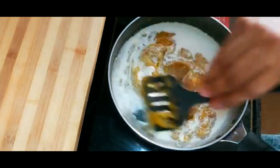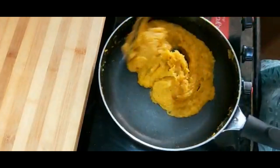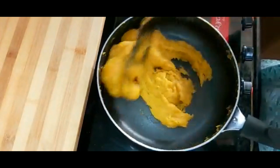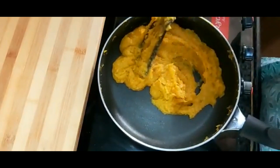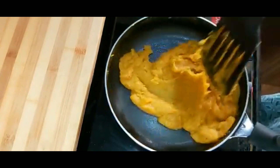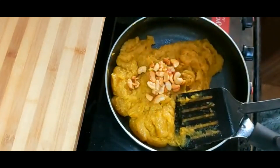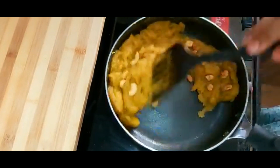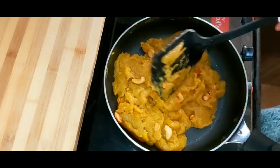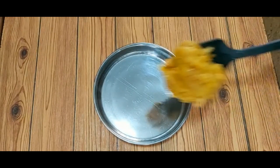I will cook it for 5 minutes on the top. The next step is to cook it on the top. Let's put the sauce on top. Now the sauce is ready.